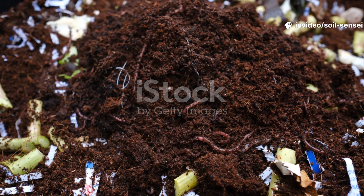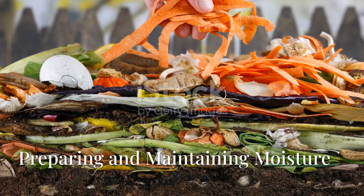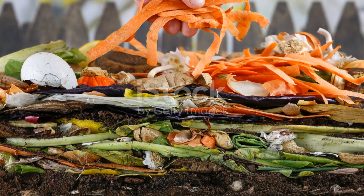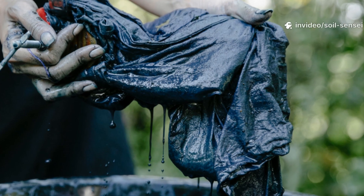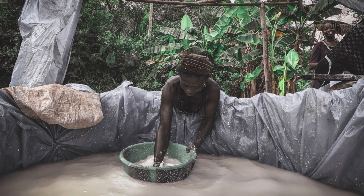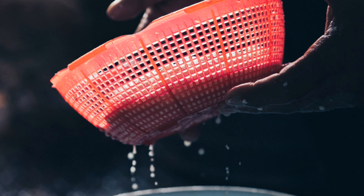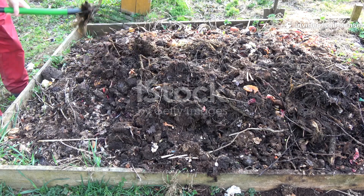Another major factor is moisture content. I've seen countless gardeners throw dry cardboard into their compost and wonder why it's still there six months later. Cardboard acts like a sponge, but once it dries out completely, it becomes nearly impermeable to the microbial activity that drives decomposition. Your cardboard should feel like a wrung-out sponge before it goes into the compost pile. I like to soak mine in a large container or kiddie pool for at least 24 hours, sometimes longer if it's particularly thick or glossy. Soaking isn't enough — you need to maintain that moisture throughout the composting process, and cardboard layers should never be allowed to completely dry out once they're in the pile.